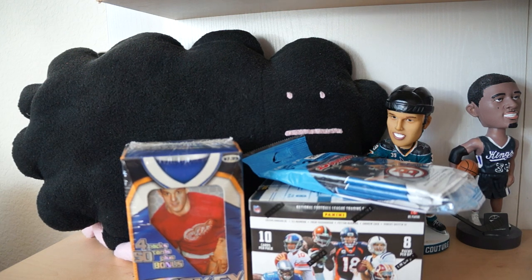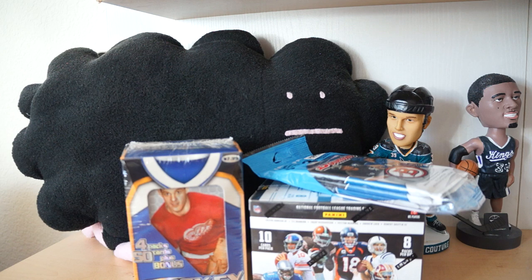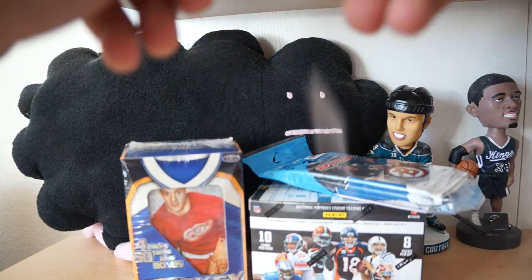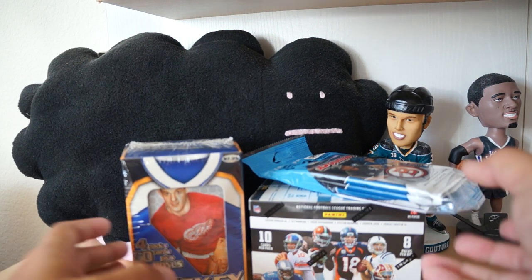Hey, what's up guys, Black Sheep here and this is Retail Review number 100! To celebrate we have confetti streaming down - can you see that? That's the confetti. Retail Reviews - can't believe we've had 100 retail reviews already. Pretty crazy, a lot of retail reviews and hopefully a lot more retail reviews to come. This morning on Sunday, Retail Review 100, I have three products that I'll be opening.